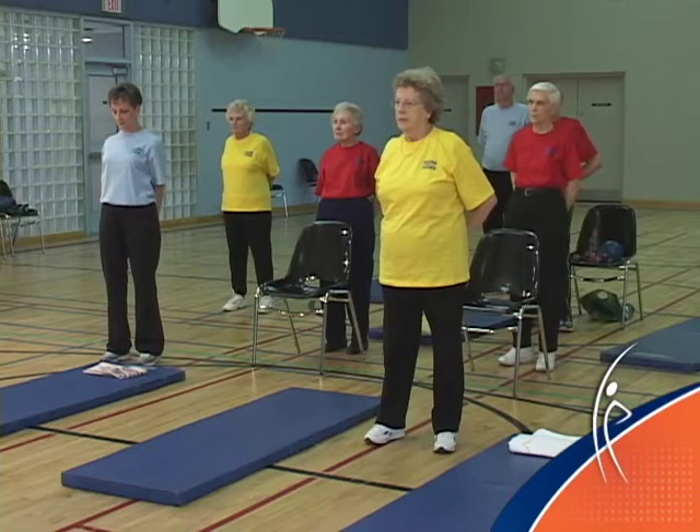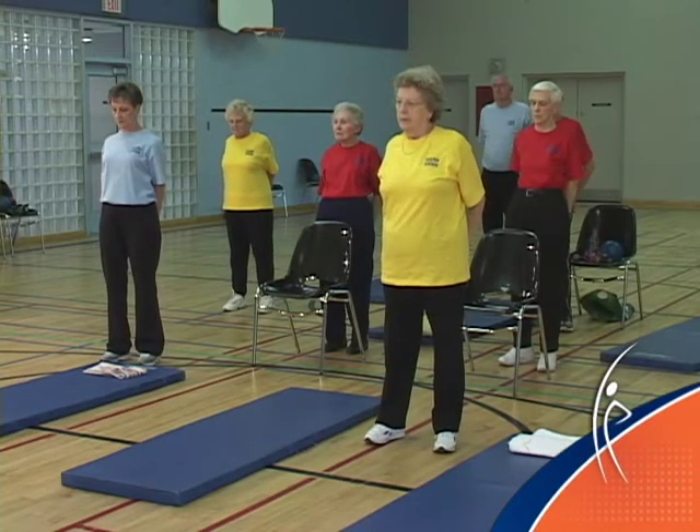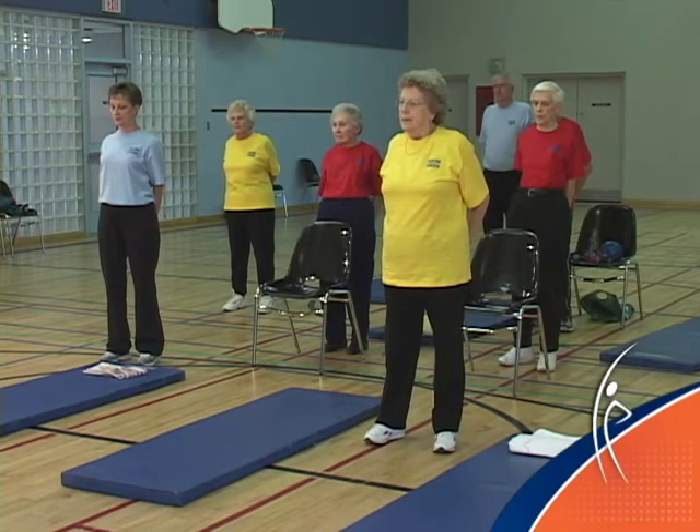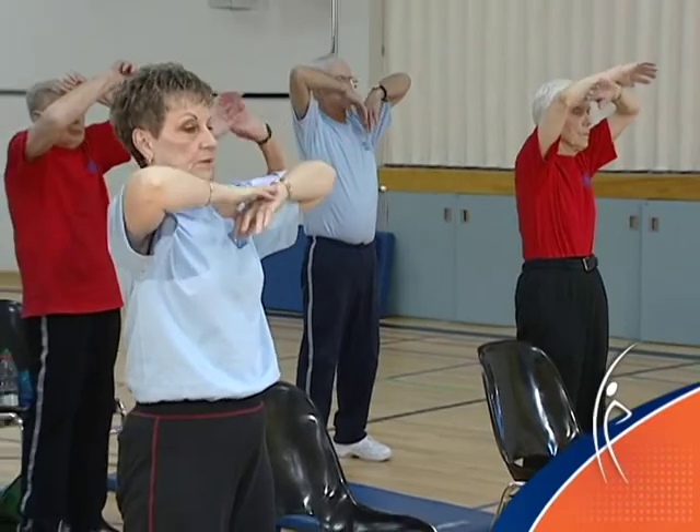Hold your hands together lightly behind you. Keep your hands away from your back. Pull your shoulder blades together in the back — one final stretch for the chest. Big breath in and blow it out. Release the arms. With your back straight and your head higher than your chest, we're going to take a big breath in for some new energy in. Blow the tiredness away.